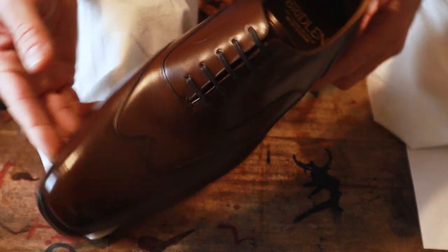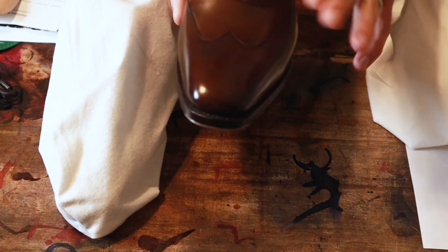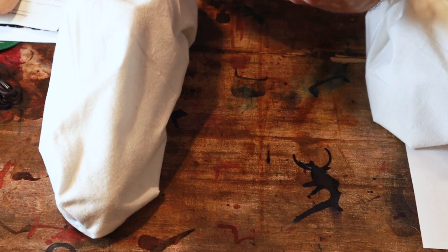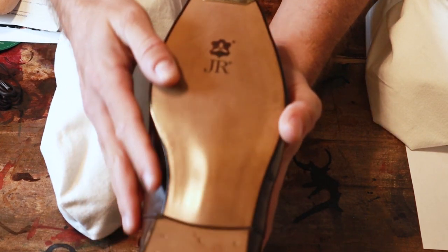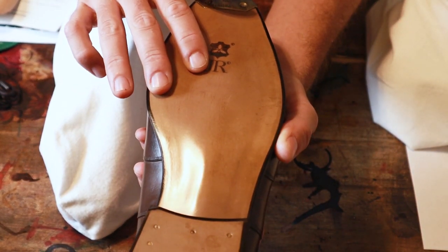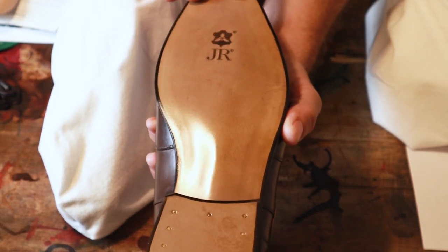Really nice mid-to-dark brown color with a chiseled last shape and chiseled toe. There's already a decent amount of shine on the toe right out of the box — looks like they added some hand polishing. The sole is absolutely beautiful: hand-dyed shine, closed channel, Triumph toe plates already installed, JR sole, and a slim but noticeable beveled waist. Really impressive sole work.